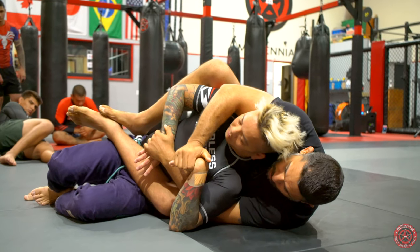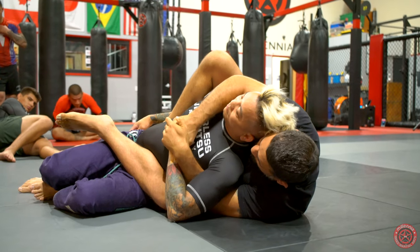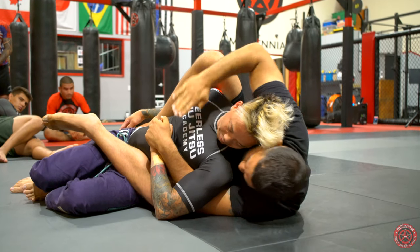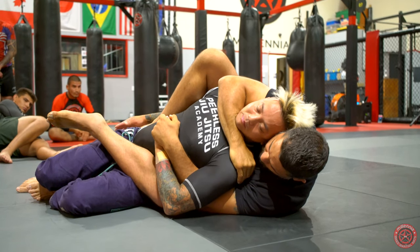Wrist locks — start playing around, a lot of stuff. Stretch, inside grip, keep your chin down. Take your finger and put it right here. Just keep working, get as deep as possible.